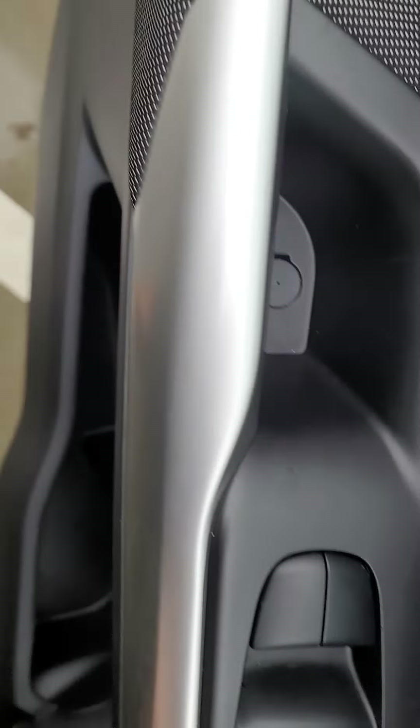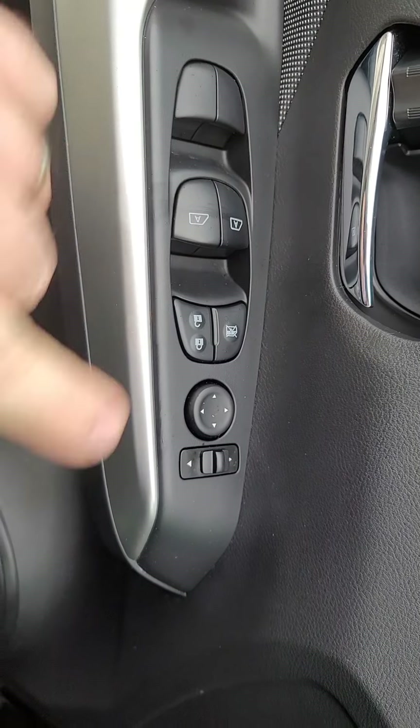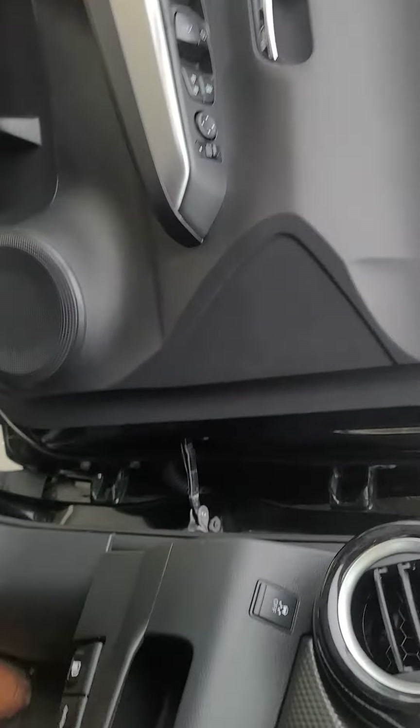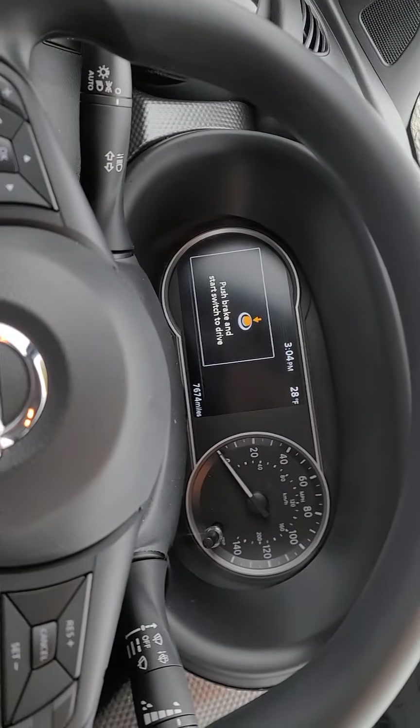Here we have our mirror adjustment, power locks, power windows — the front two are automatic, they'll just roll down. It's cold though so I'm not going to do that right now because I'd prefer not to freeze or get snowed on.